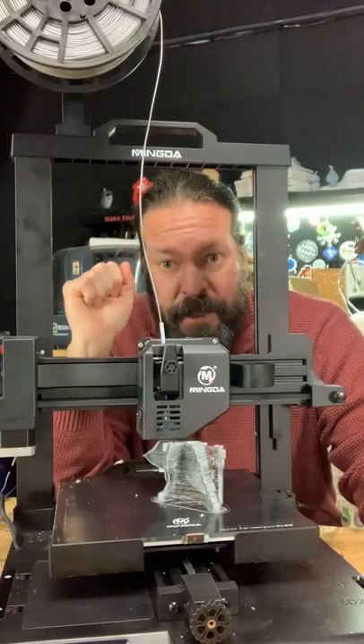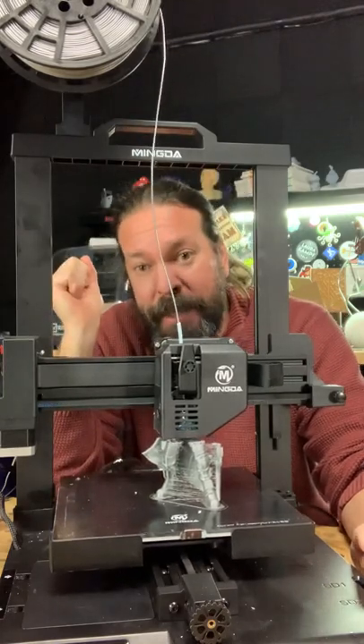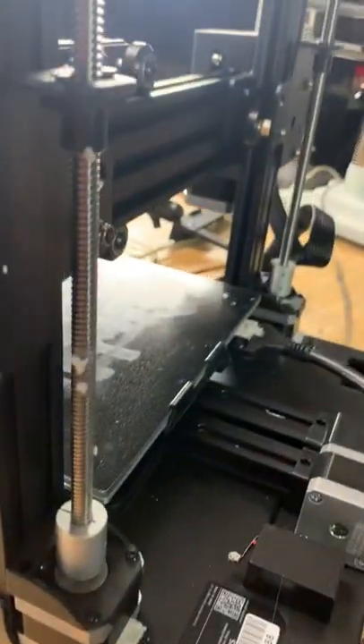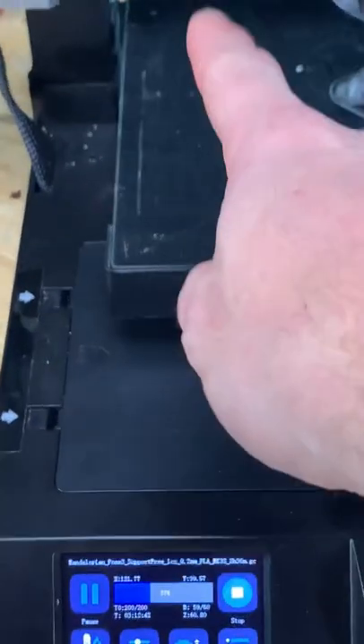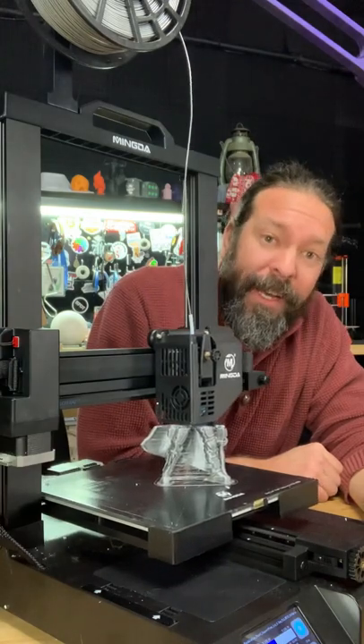Direct drive extruder, filament runout sensor, 230 by 230 by 260 millimeter print area, auto bed leveling, dual lead screw z-axis, color touchscreen, and glass bed. The price on their website is $329.